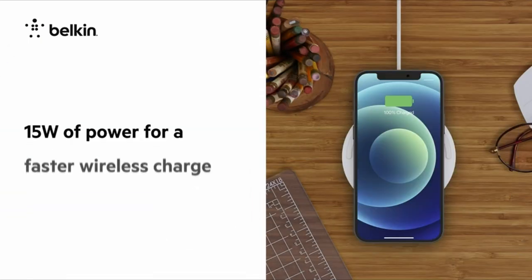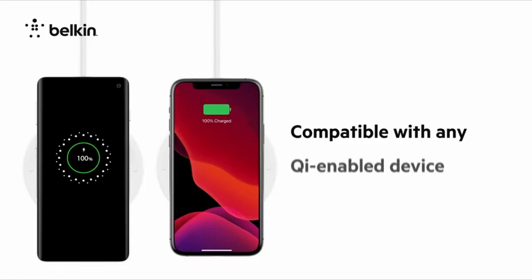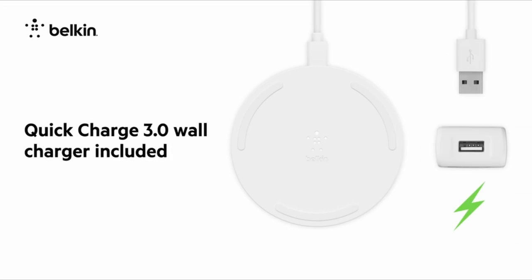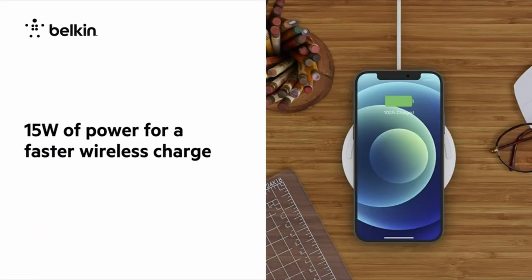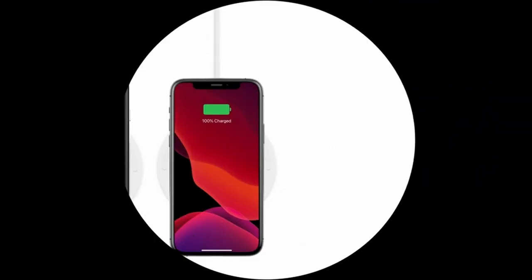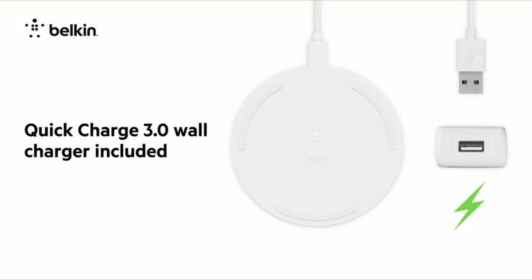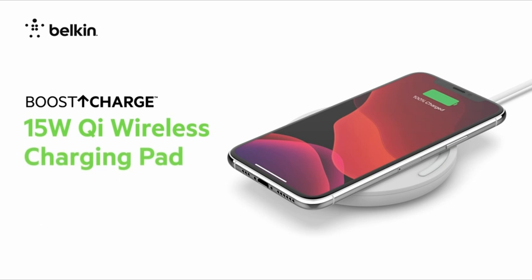At number four is the Belkin Boost Charge. Belkin's Boost Charge 15W wireless charger pad offers a sleek and traditional charging solution for the Samsung Galaxy Z Fold 5 in 2024. Available in either white or black, this charging pad delivers fast 15W charging speeds, allowing you to quickly power up your Fold 5. The LED light indicator provides a visual cue when your phone is fully charged, eliminating the guesswork. Moreover, the pad features non-slip material around the edges, ensuring your device stays securely in place during charging. It is a practical choice for Galaxy Z Fold 5 users who value convenience and efficiency.